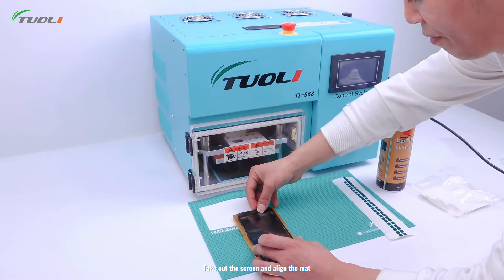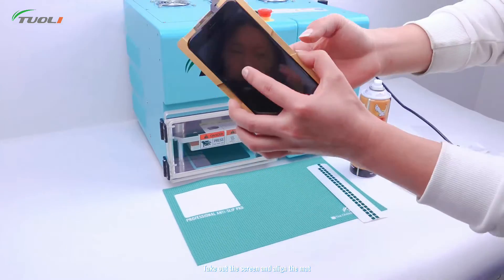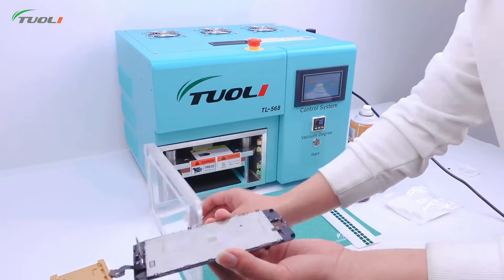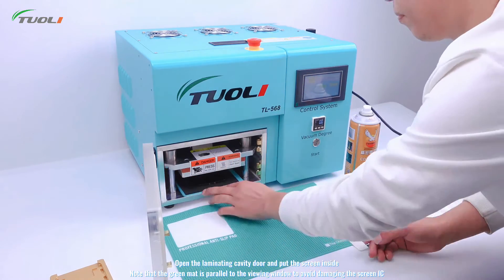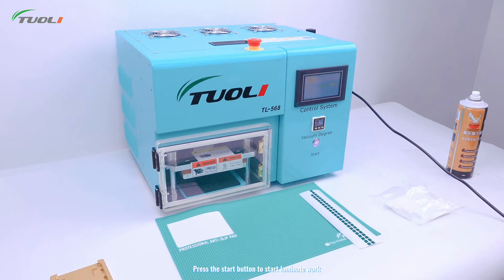Take out the screen and align the mat. Open the laminating factory door and put the screen in. Press the start button to start the alignment mode, avoid damaging the screen.